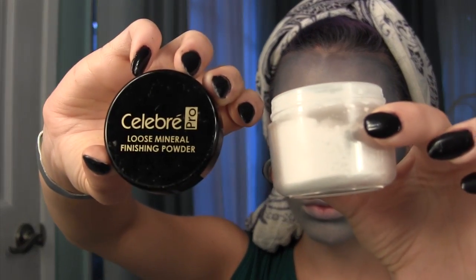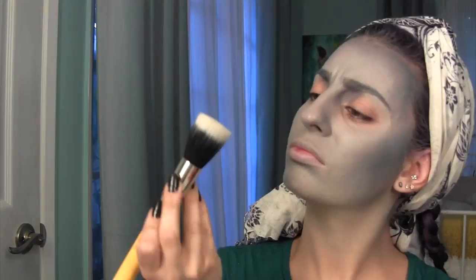You are going to want to set your entire face with a translucent powder just to keep it a little bit more matte.